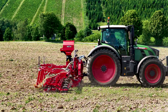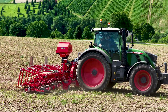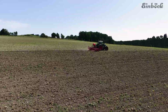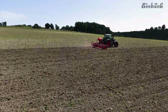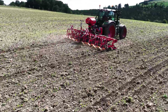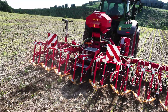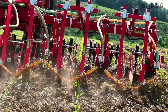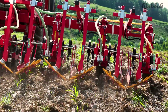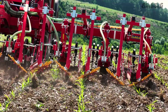Hoeing row crops such as maize, sunflowers or soybeans on slopes is a real challenge. The tractor drifts downhill, sideways on hilly terrain. As a result, the row crop cultivator is no longer at a right angle to the crop row. The working speed needs to be reduced and it is not possible to hoe very close to the crop row. The finger weeders also no longer run directly along the crop row but next to it. This damages or even uproots the crops, drastically reducing the quality of the work.